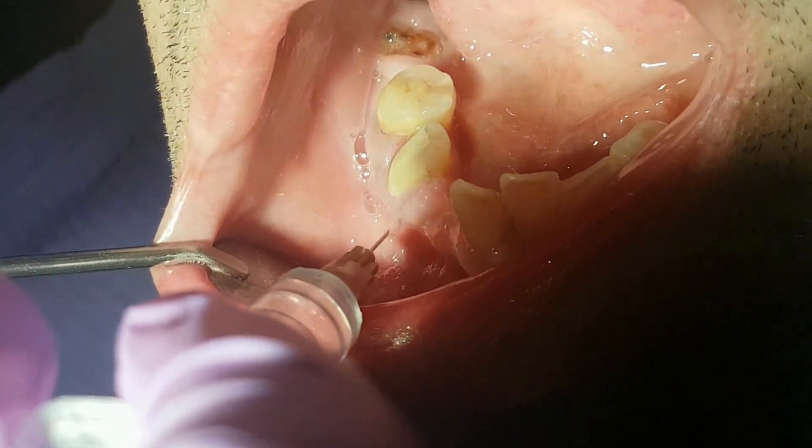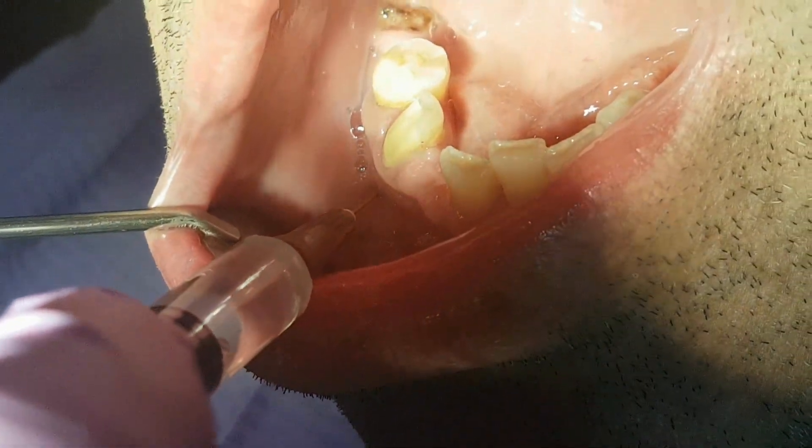Hello everyone! In this video we will talk about the beginning phase of endodontics treatment.